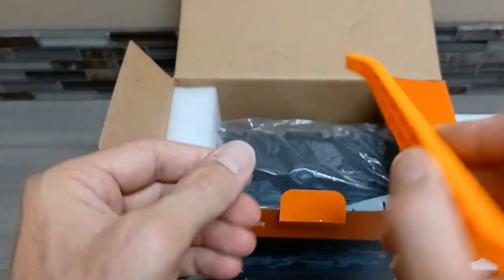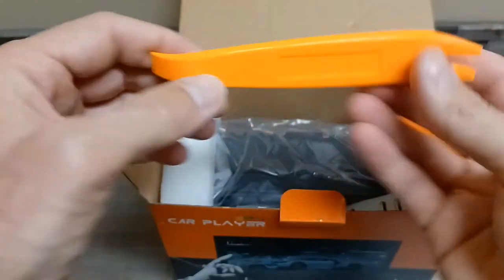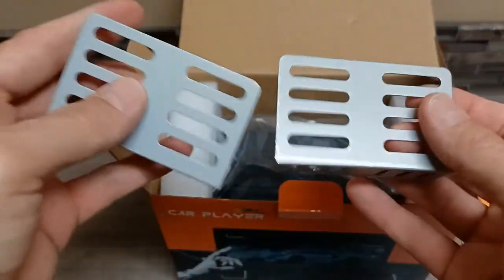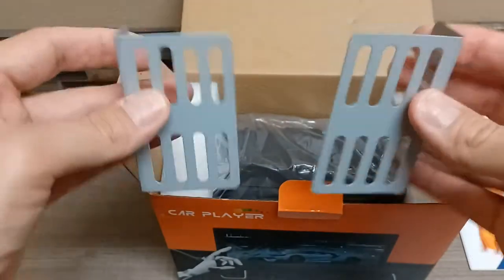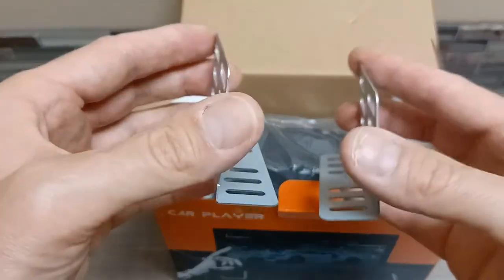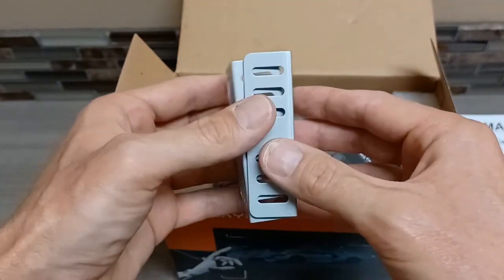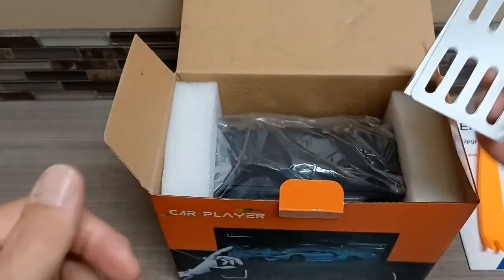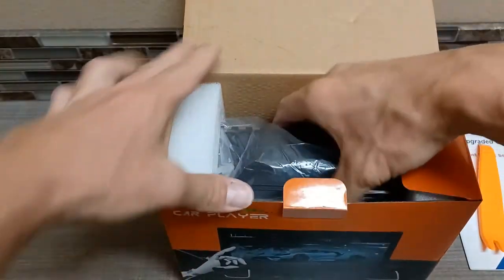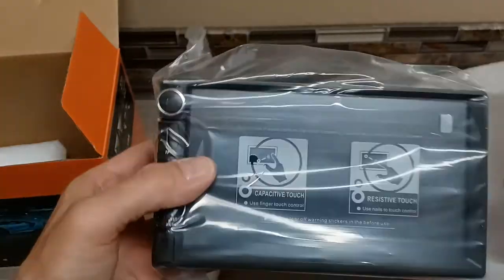You also get an installation tool, which is awesome — that way you don't mar your surface when you're trying to get underneath the factory face plate to pop it out. Then you have some original mounting hardware to secure it to the car. Sometimes these work and a lot of times I've found they don't, because there are usually gaps between where the radio goes and the face plate. On most of my vehicles, especially a Nissan Altima, these probably aren't going to work.